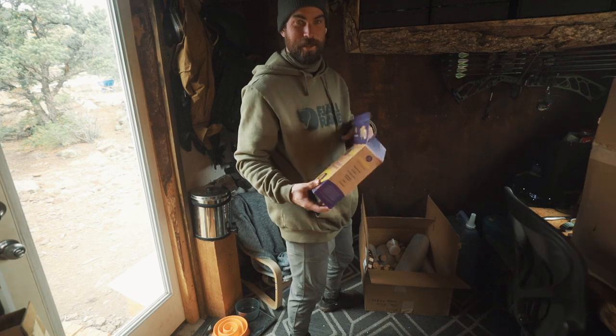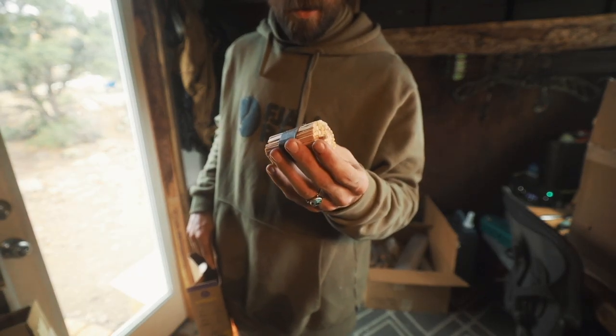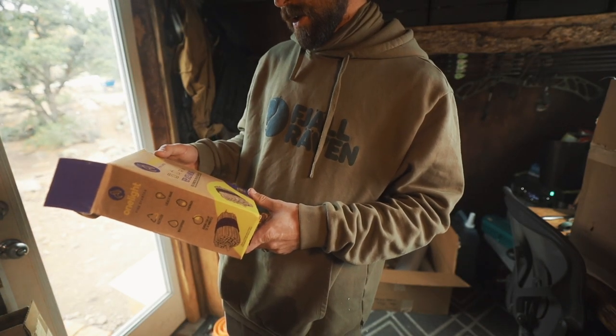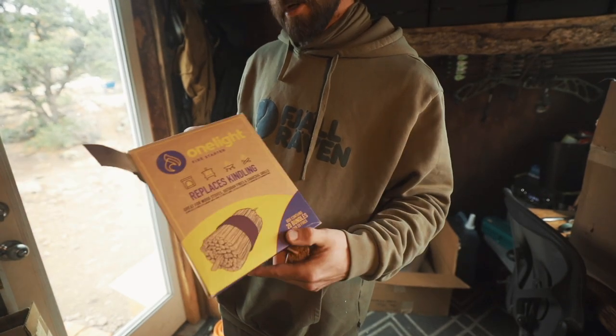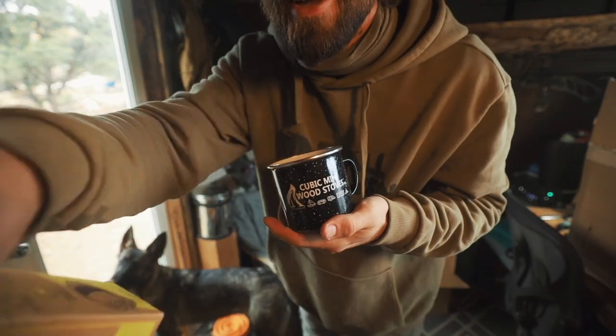All the fire starters fell out of this box. You use them one at a time like this. They replace kindling — great for wood stoves, outdoor fires, and charcoal grills. I've never seen these before. And some Cubic Mini mugs — look how cute.